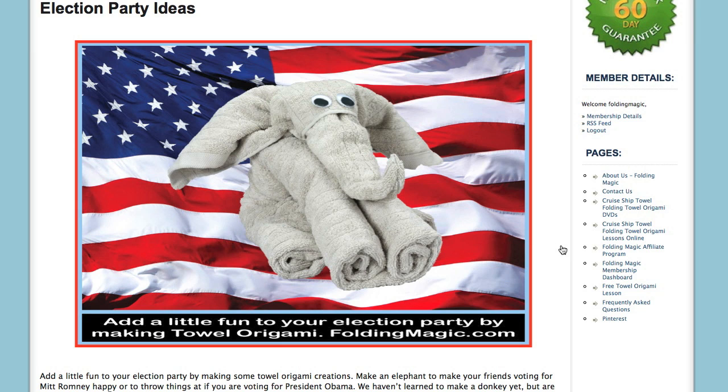If you're a Democrat, you can make it and then throw things at it. It's very easy to make. It requires one hand towel and one bath towel. No pins, no Velcro, no needles needed.